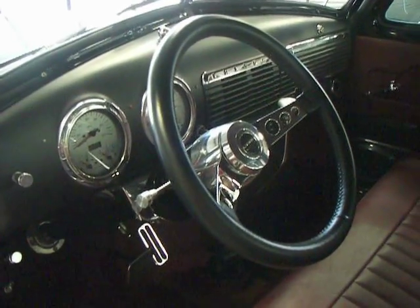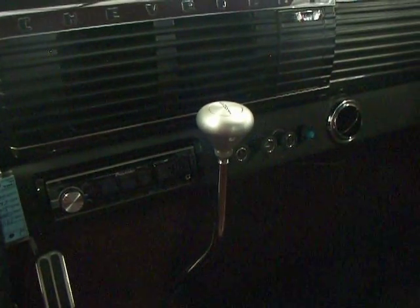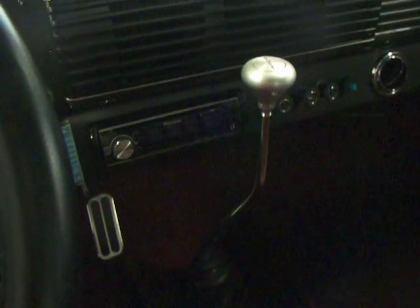You've got an Ididit tilt column, a LaCarra leather-wrapped steering wheel, a great set of aftermarket gauges, and vintage air conditioning to keep you nice and cold inside the cabin. Low car automatic shifter, billet pedals, and a nice stereo system. This truck's got it all.